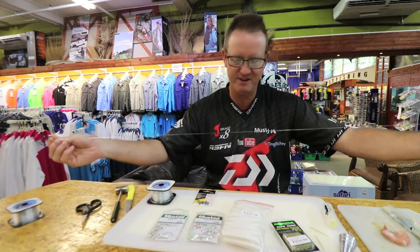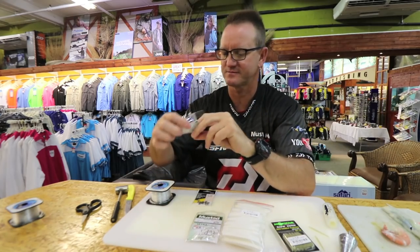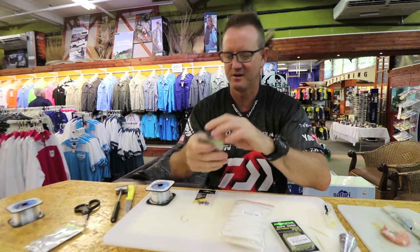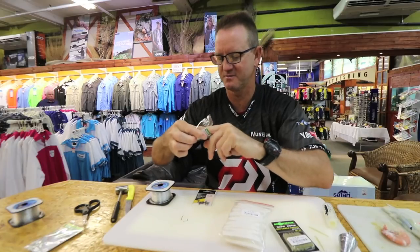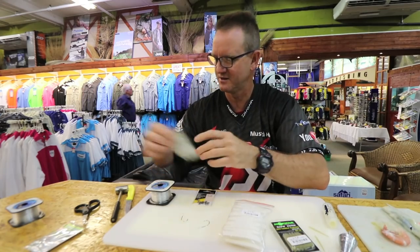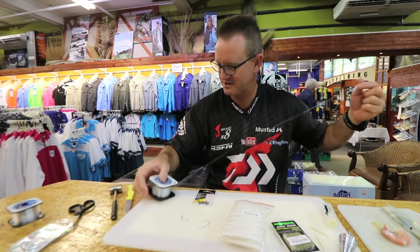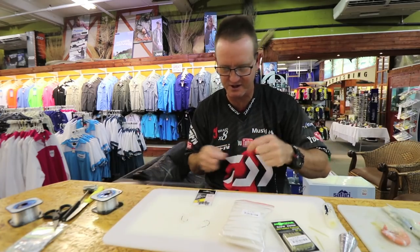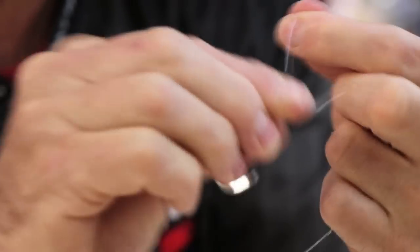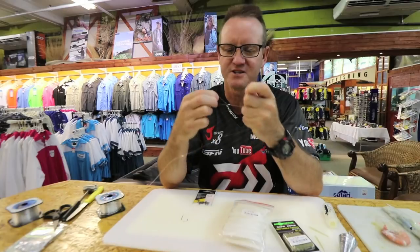Next, the hooks. I'm going to take the 3-0 and the 5-0 — it's just a bigger hook for a bigger bait targeting a bigger fish. For the hook lengths, 19 kilo — sometimes I even go down to 16 kg in the Kingfisher nylon. All I'm going to do is a figure of eight, one, two, and again three times. It's a very quick and easy trace to make.